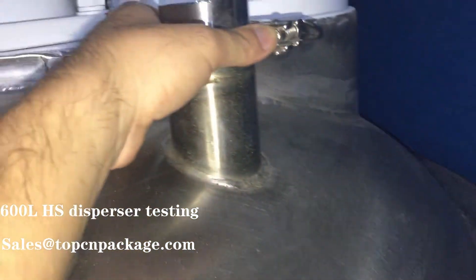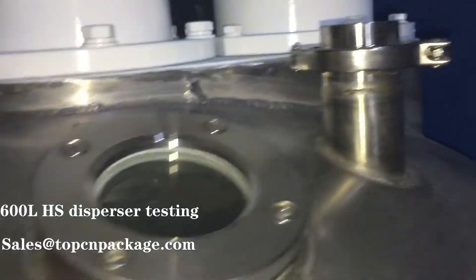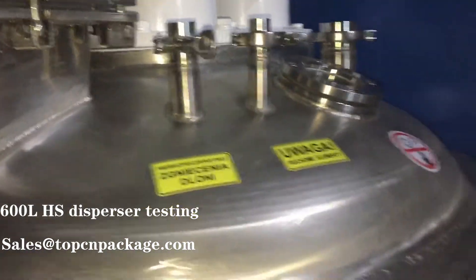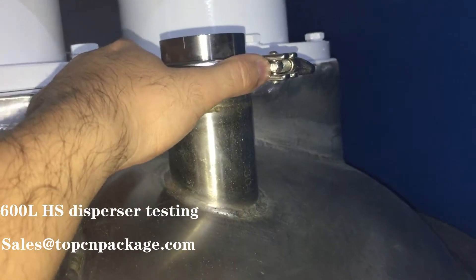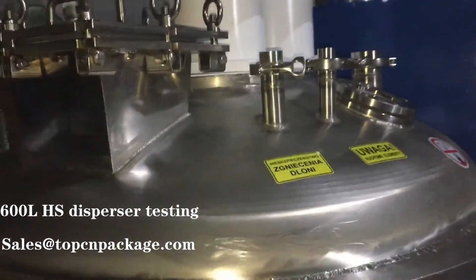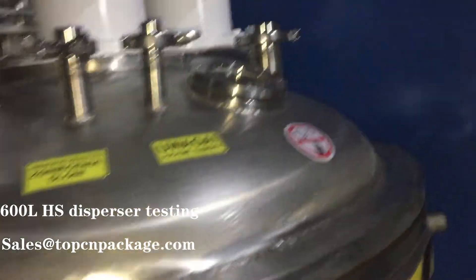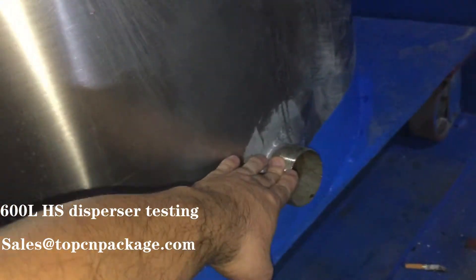This is the air-releasing port. After you finish running the dispenser and you want to release the vacuum state, you can simply open this to release the air inside and return to the regular air state. And here is the materials output port.